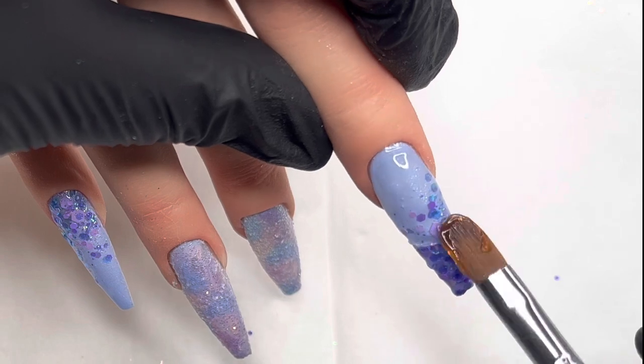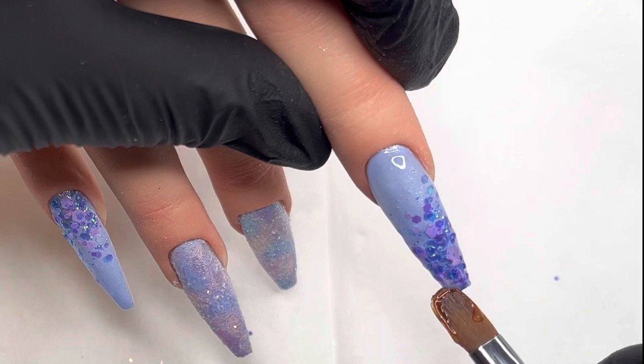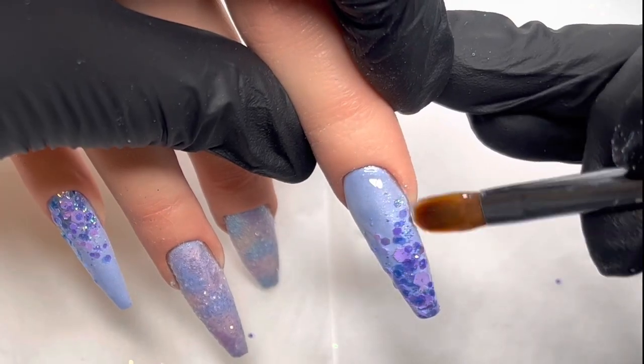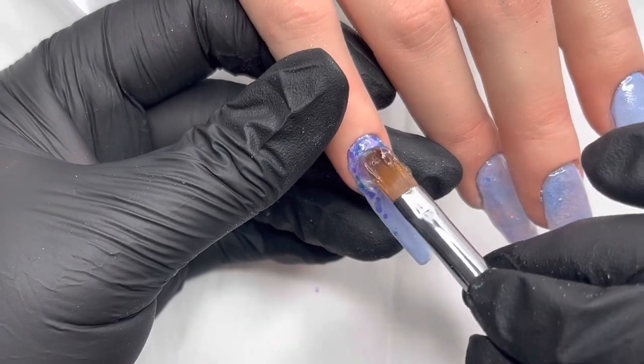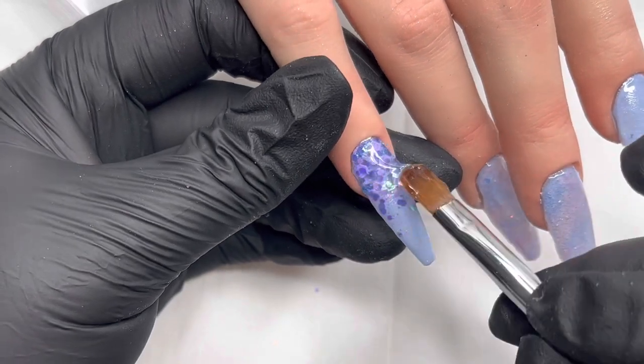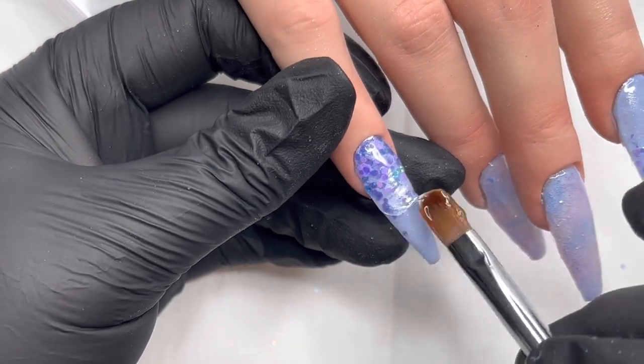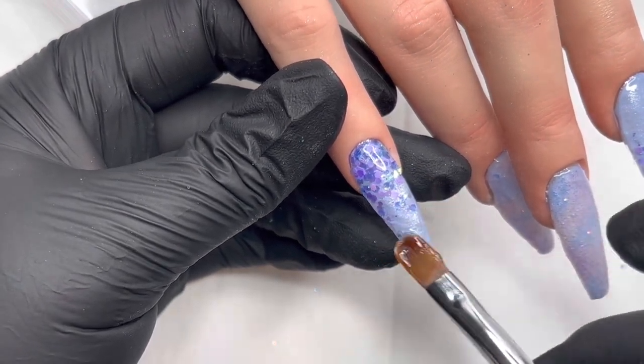Especially a builder gel because it's non self-leveling — it doesn't move. So you've got that time to work with it. I'm just doing the edges there of the nails. Just make sure that you do the sidewalls as well — make sure everything is nicely encapsulated. And again, I do this on the pinky before going in for a cure.